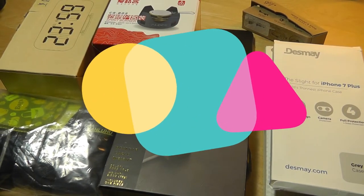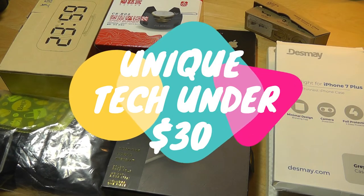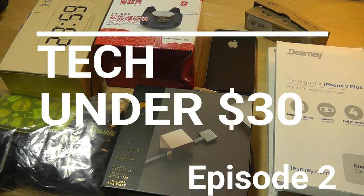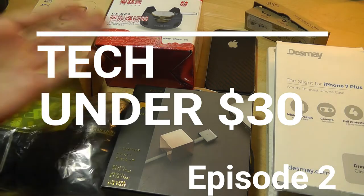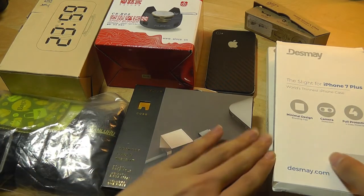Hello everyone, here at OSReviews. You're watching our montage look at a collection of interesting, unique, slightly weird tech gadgets for under $30. This is our second episode. The first episode seemed to have a decent reception from you guys, so we're going to try out another one and see what you guys think about these products in front of you.